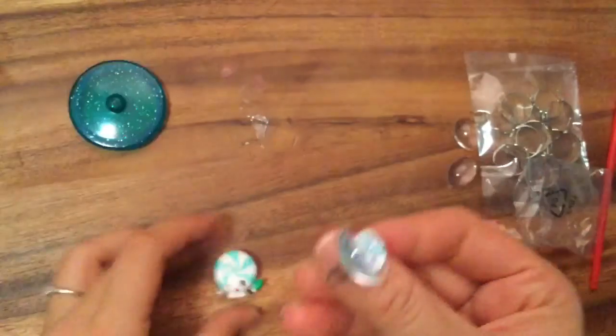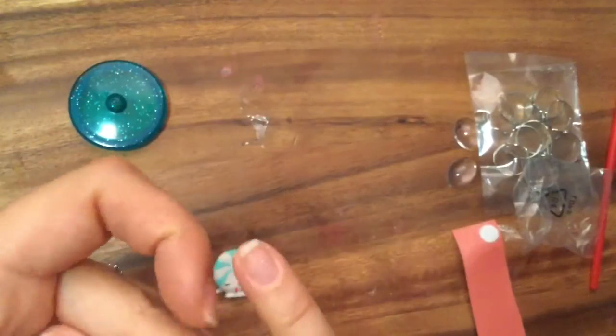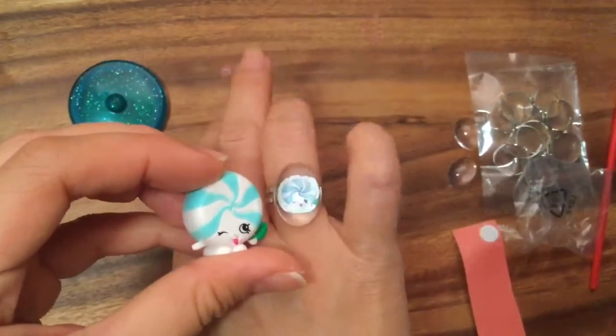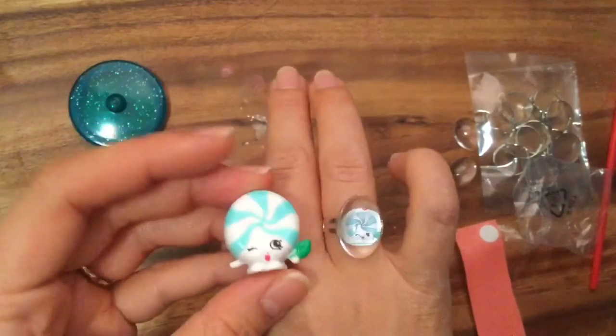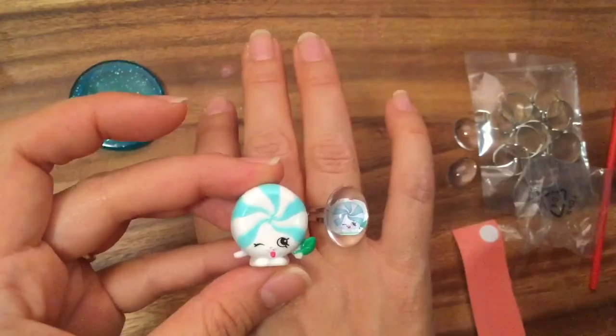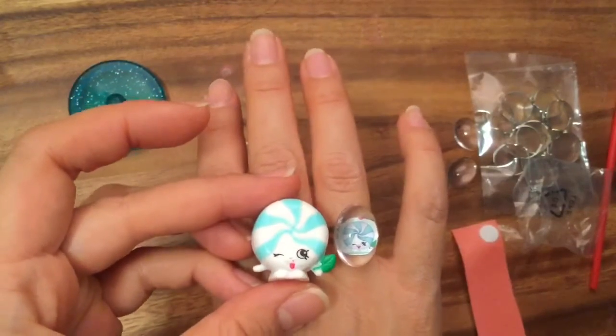There's our Mini Minty and there's our Mini Minty ring! They look so cool and I can slip the spring on. Do you like the ring? I hope you enjoyed this craft and this unboxing. Be sure to like, subscribe, and comment, and stay tuned for my big Shopkins giveaway. Thanks for watching and bye now!